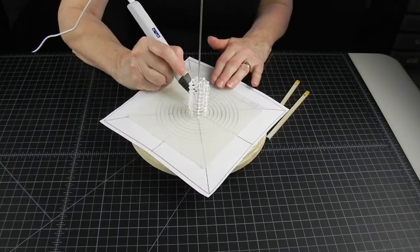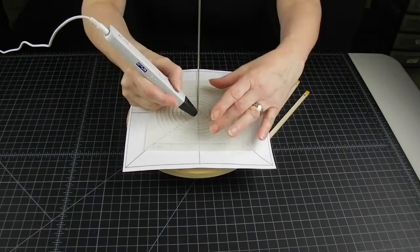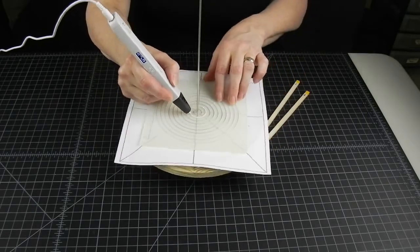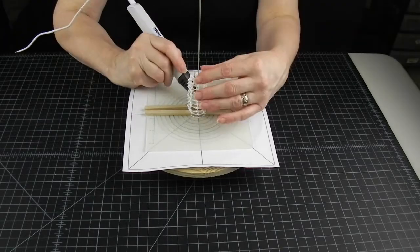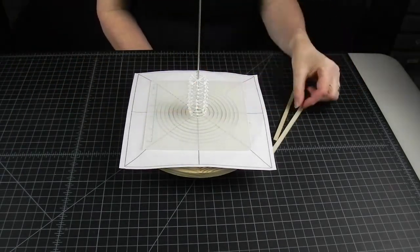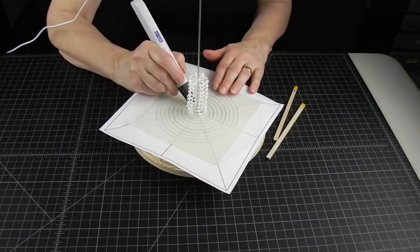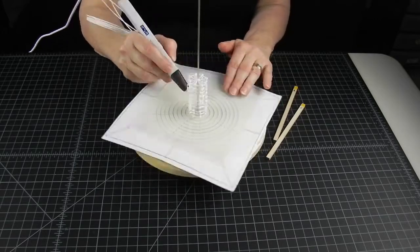The beauty of this method is that you can switch the diameter of your cylinder as you go, which helps you shape your sculpture in any way you choose. To show you what I mean, we'll develop this tiny cylinder into a bottle project. So now we will start getting wider to create the bottleneck.